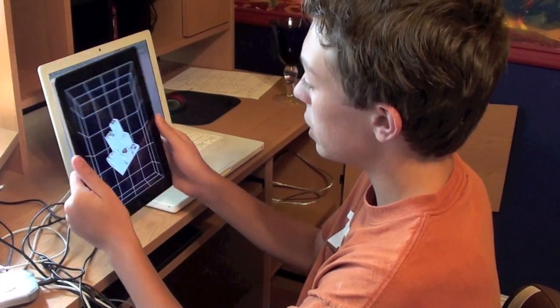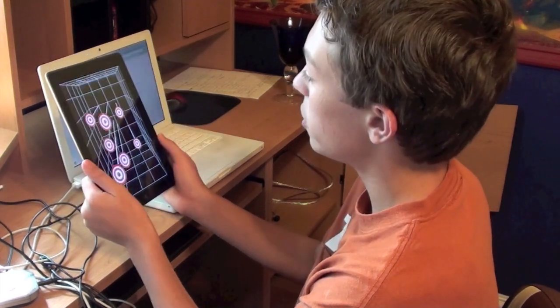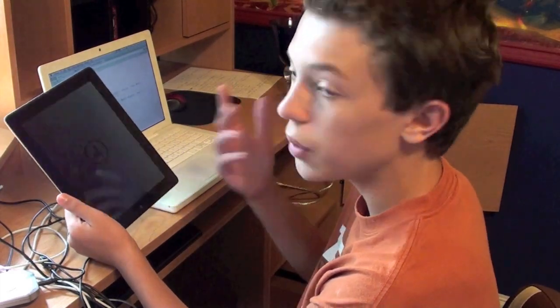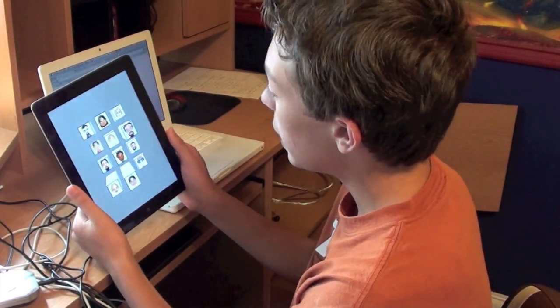There are quite a few different ones that you can look at. Here's number 3. Really cool app — I would highly recommend checking this out. It gets you 3D on the iPad, so I don't see why you wouldn't want it. Anyway guys, thanks for watching, and I'll see you in the next video.